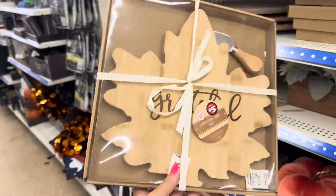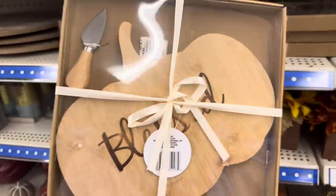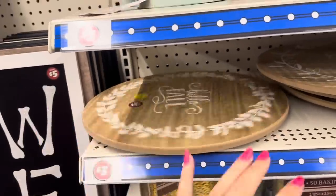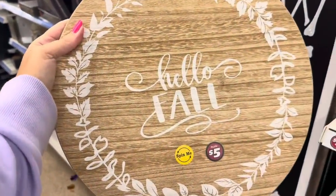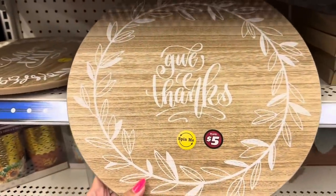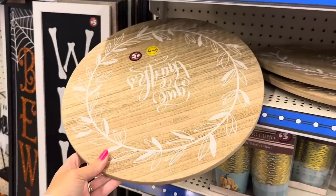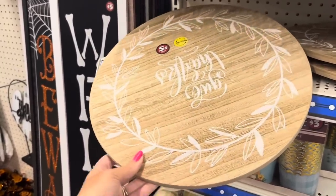So they have the 'Grateful' leaf cheese board, and the pumpkin shape that says 'Blessed,' for $5. And they have lazy Susans — this one is 'Hello Fall,' look how pretty for $5 — and this one says 'Give Thanks.' These are a great size, a really good deal for $5. And once you have it decorated, you could use this year round because no one would even see the 'Give Thanks' or 'Hello Fall.'